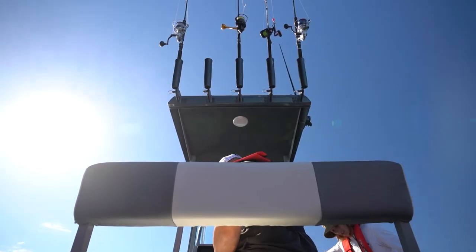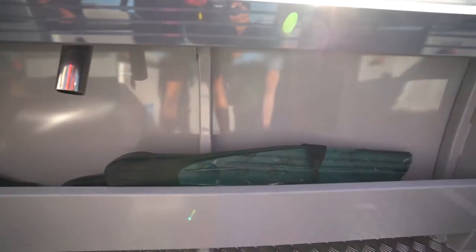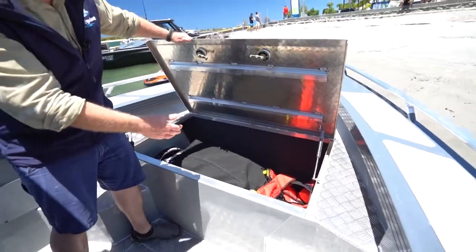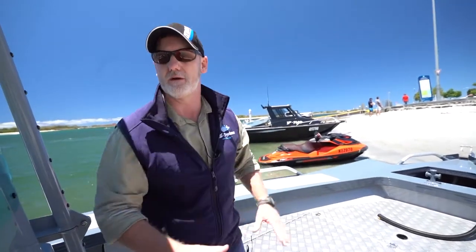Being a centre console, one of the things that a lot of our competitors lack is storage. And we have got oodles of storage. At the start of the bow, you can put an esky in here, you can put all your gear in here. But it's safe, it's out of the way, it's out of the weather.